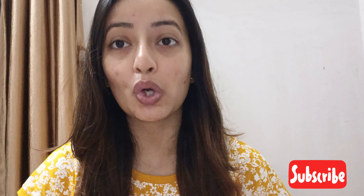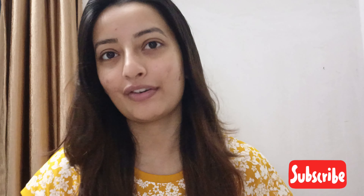Hey guys, welcome back to my channel. I am Neha Chakraburti and I am going to share with you today the Dot and Key Vitamin C Low Cream and Moisturizer.